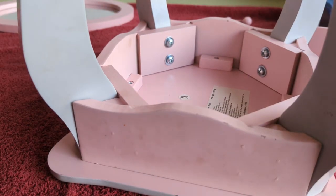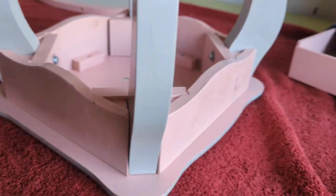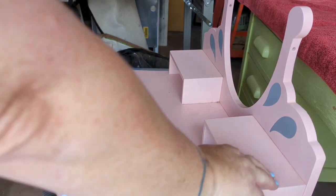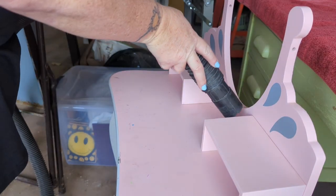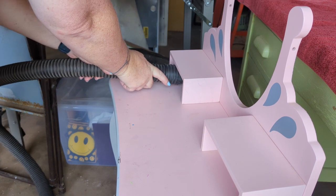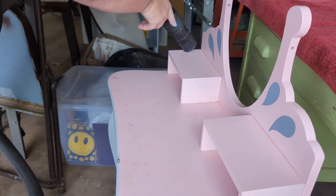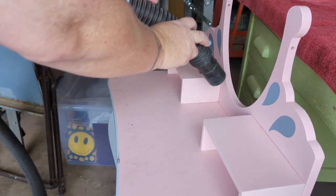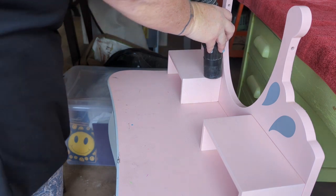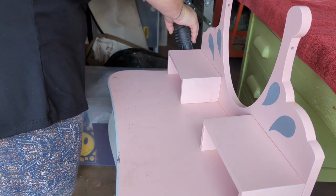If you're noticing it looks a little dirty, don't worry — I hadn't cleaned it yet. I started by vacuuming it; there was gunk everywhere, it was really gross. I vacuumed everything out real good, including the drawers, just to make sure I got everything out of the corners.